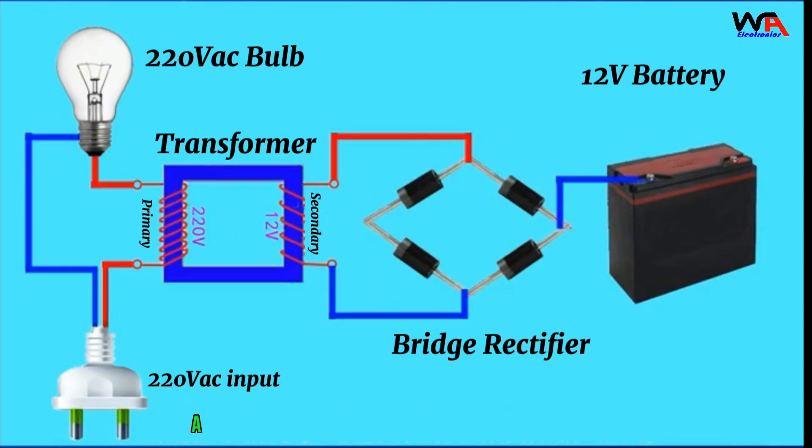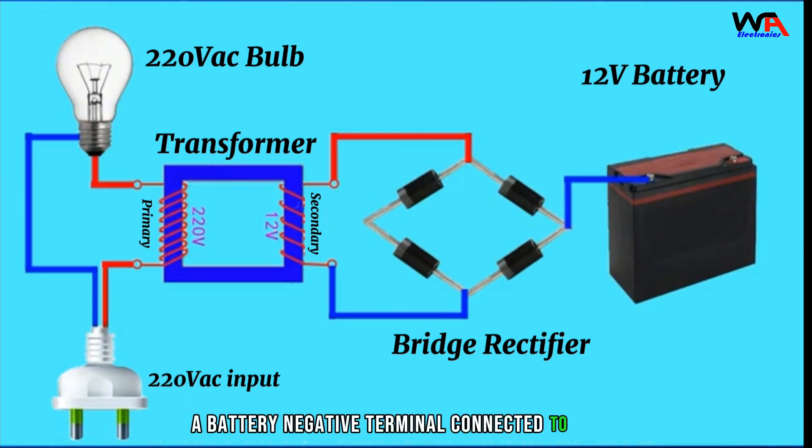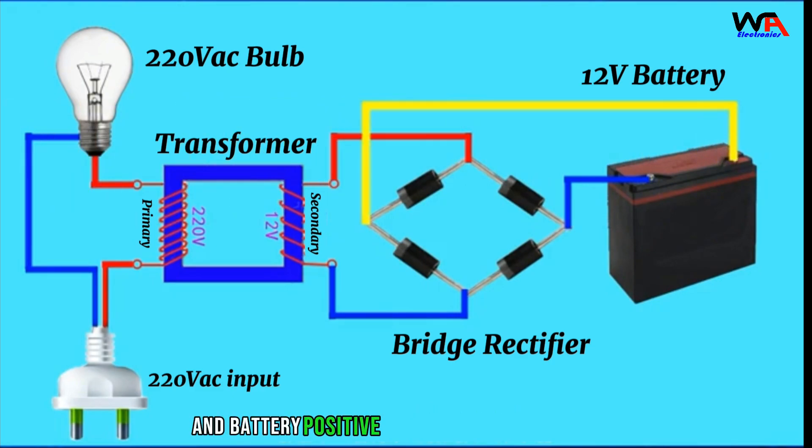As shown in the picture, the battery negative terminal is connected to the diode anode common terminal, and the battery positive terminal is connected to the diode cathode common terminal.